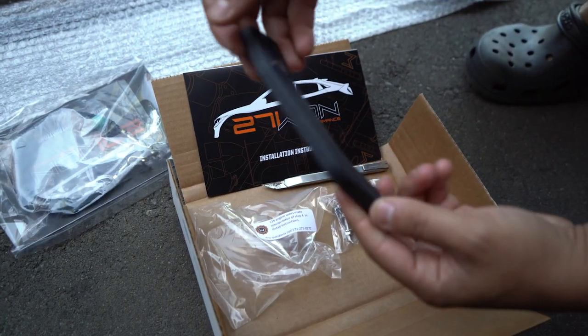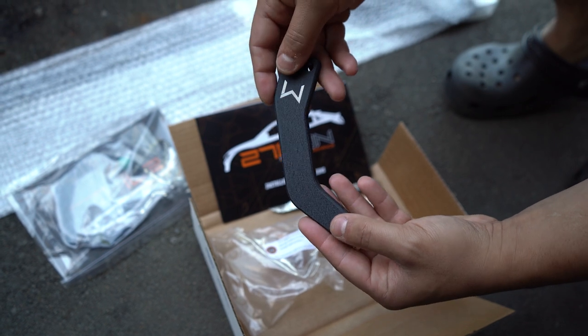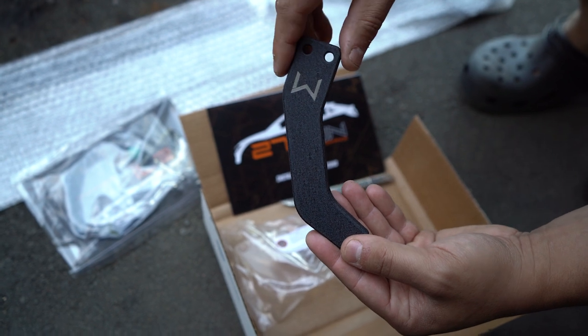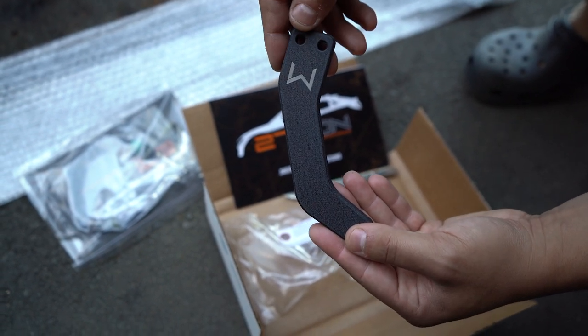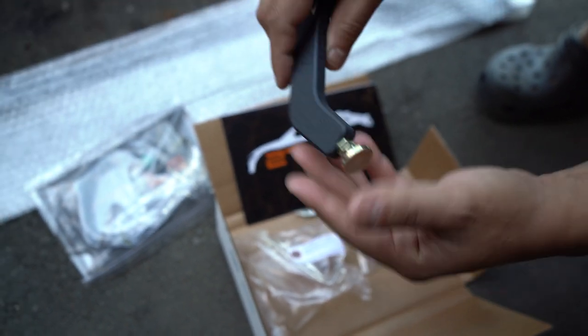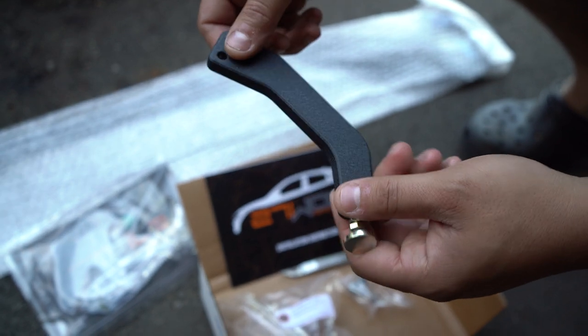Look at that. So this is the brake master cylinder brace. This is going to help with flex, especially when you track the car and drive. It's going to keep the brake master cylinder pretty sturdy and not give it any flex. It's a nice little upgrade. I like the quality and the finish on it — this is why I really like 271. Their quality is unmatched.